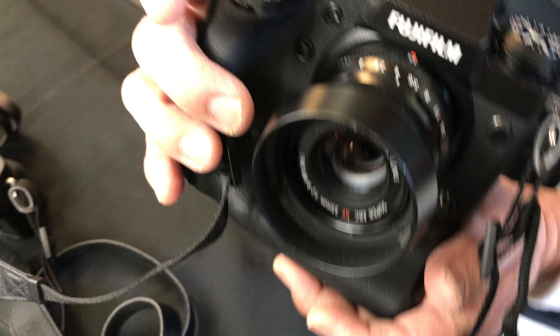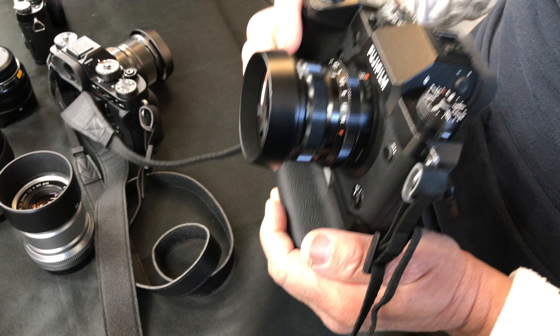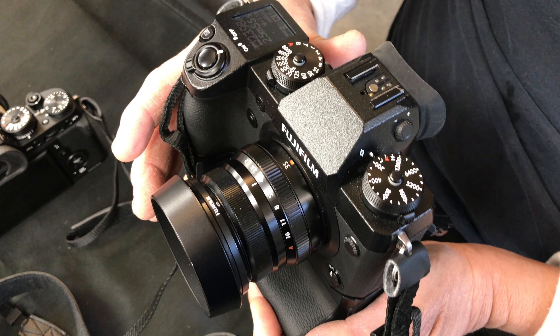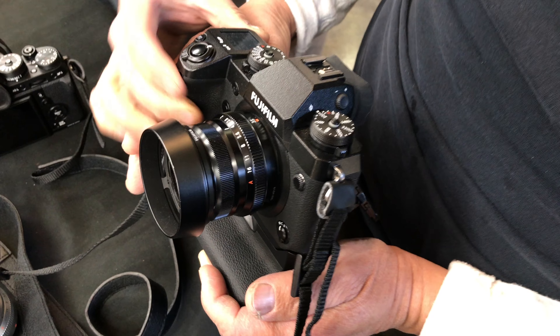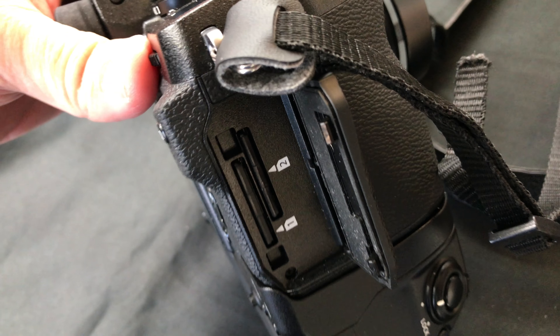Hello, it's Mark from Cars and Cameras, and today we're going to take a first look at the Fujifilm X-H1. This is the bigger brother to the X-T2. From what I understand, it's the same 24 megapixel sensor, but this camera has more video features.